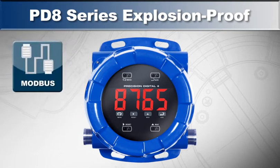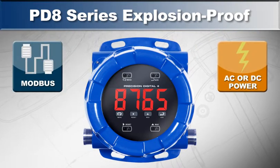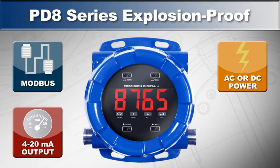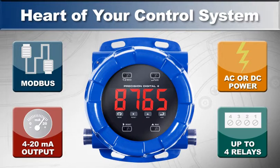Equipped with Modbus communications, AC or DC power, optional 4 to 20 milliamp output, and up to 4 relays, the PD-8 Protex Max can be the heart of your local display and control system.